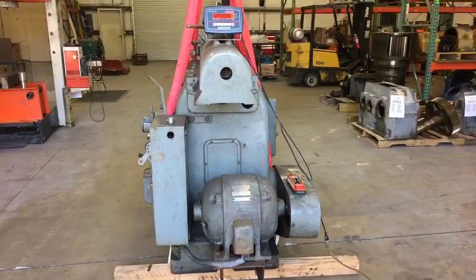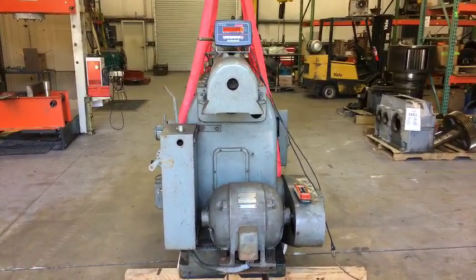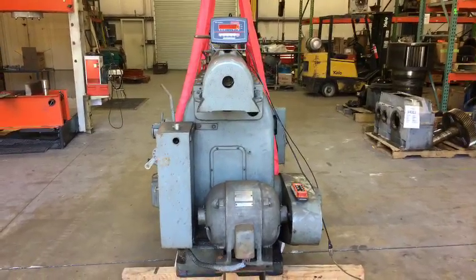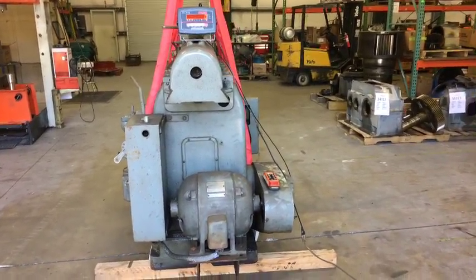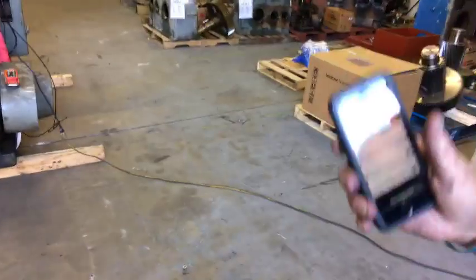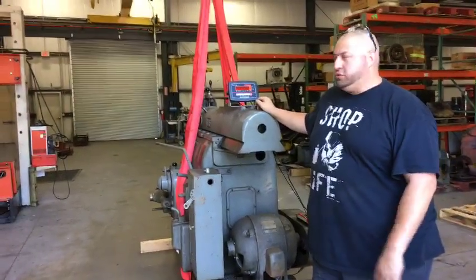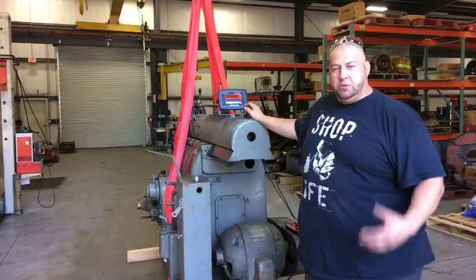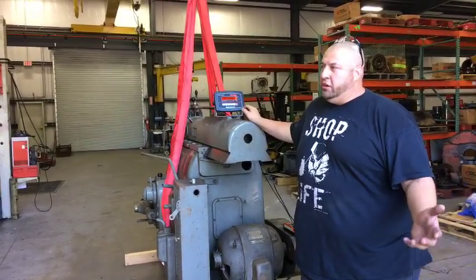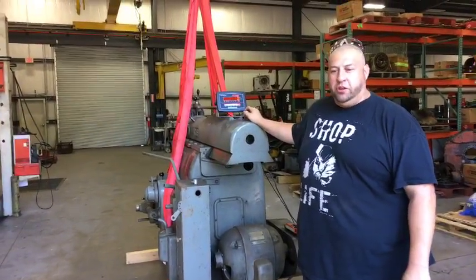We are live! We're going to scale up this thing and weigh it and see what it is, because we all think it's between eight thousand and ten thousand pounds somewhere in that range. I think it'd be fun to do this.